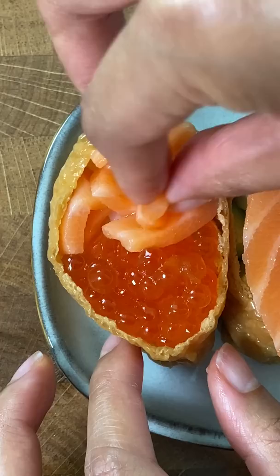So why fox sushi? There's a belief that foxes love aburage, the fried tofu — and that's how we got the name.